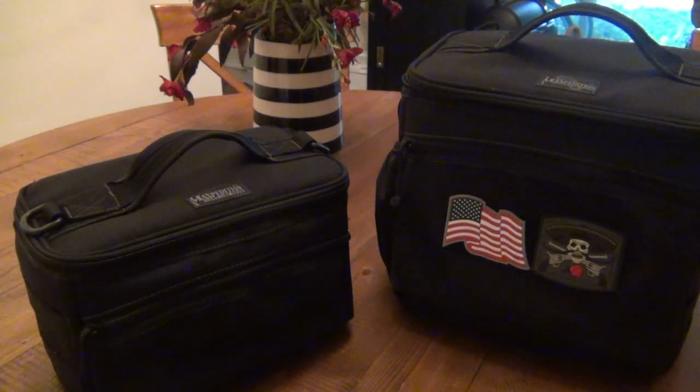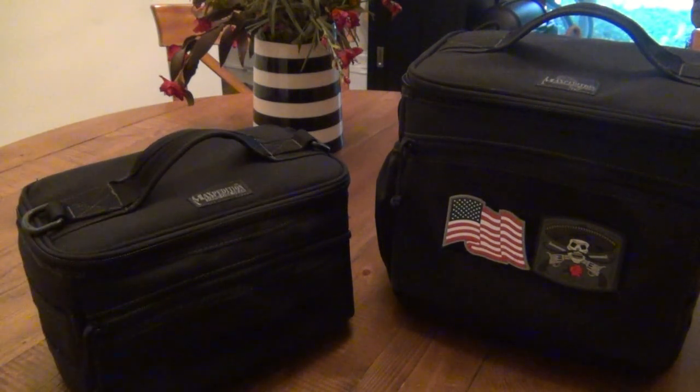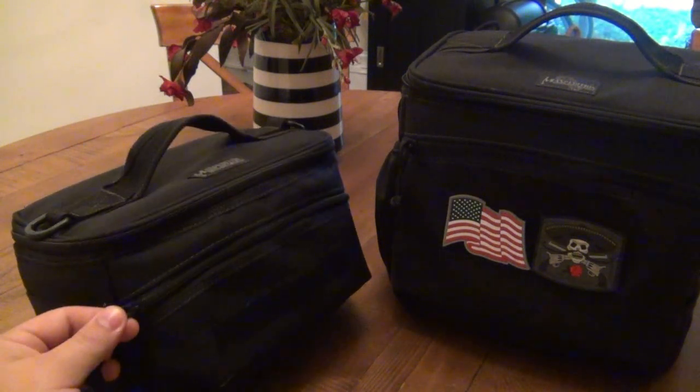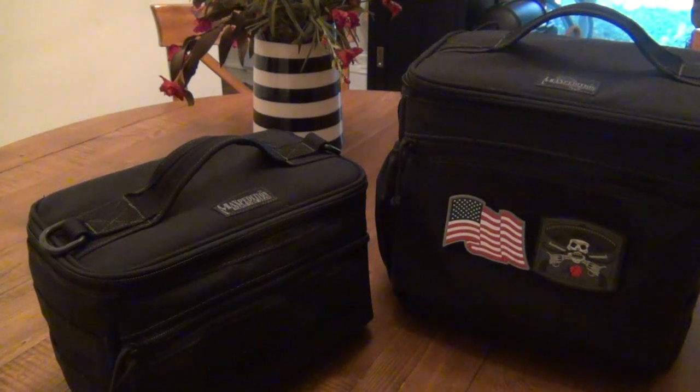Why would you pay four or five times as much money for something like this versus a Kmart or Walmart lunch bag? It's the quality of the bag — like anything else, you buy quality once and you'll have it for many years to come. I don't baby these things. You're going to get the same thousand-denier nylon, the same good stitching, everything is nice and secure. YKK brand zippers — that makes a difference. I've never had a YKK zipper ever have a problem. Non-brand-name zippers break; YKK is the top, just like every other piece of material that goes into these.